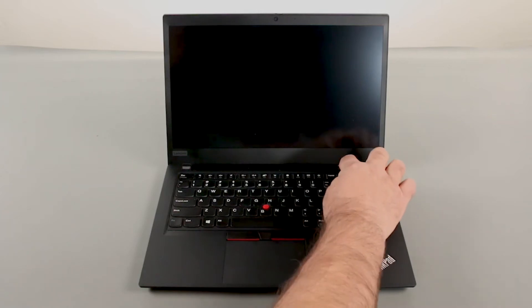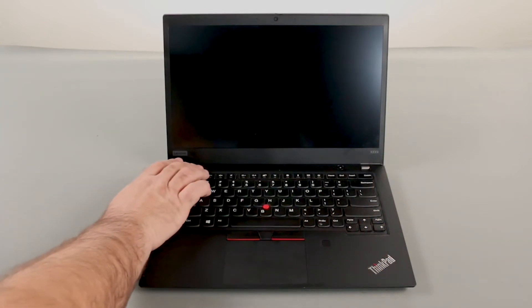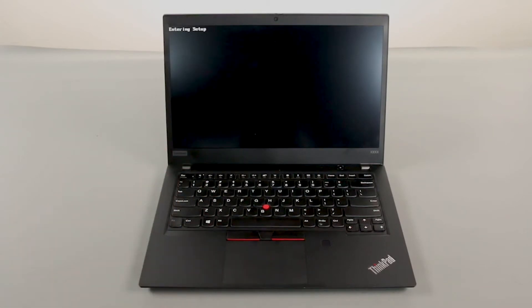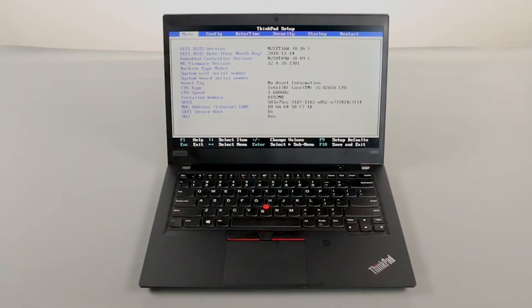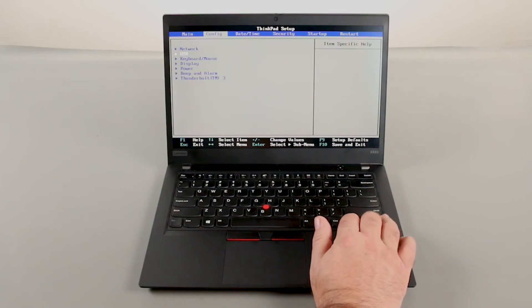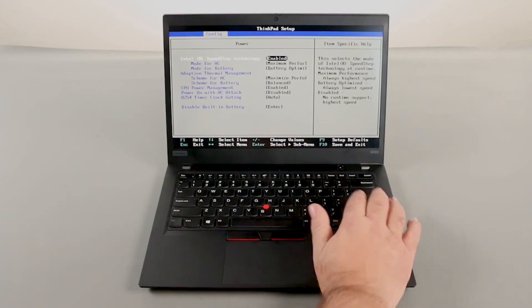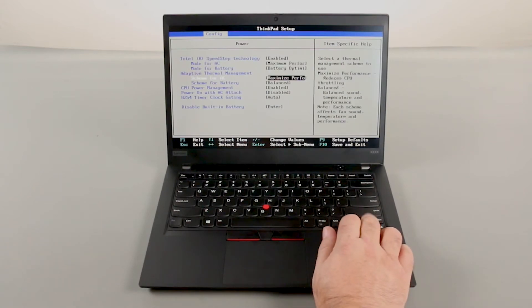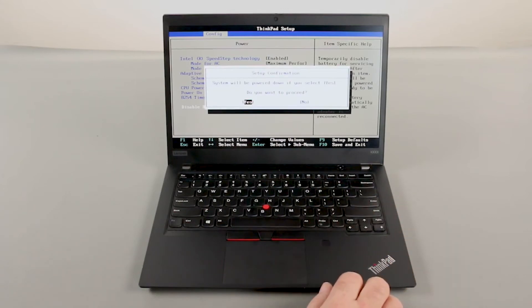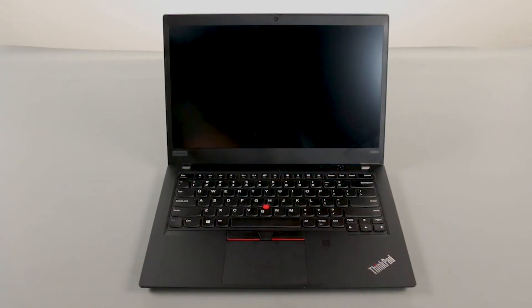Press the power button to turn on the system. Press the F1 key repeatedly to enter the BIOS setup menu. Use the right arrow key to navigate to the Config menu, then use the down arrow key to navigate to the Power menu and press Enter. Navigate to the Disable Built-in Battery menu option and press Enter. Make sure that Yes is selected and press Enter. The system will shut down and the built-in battery is now disabled.